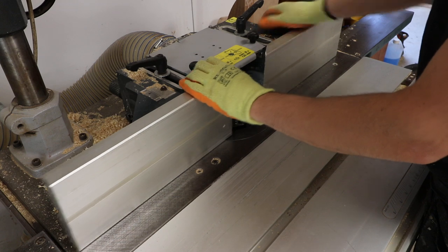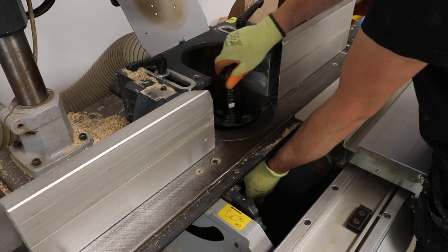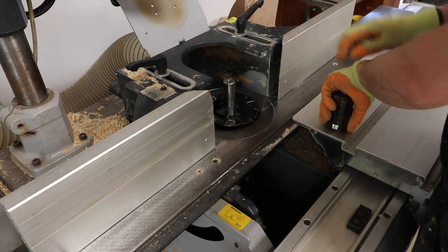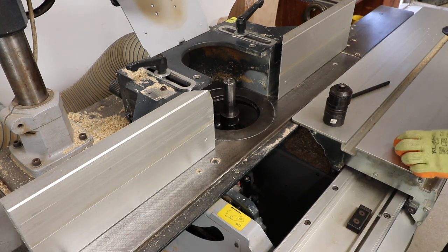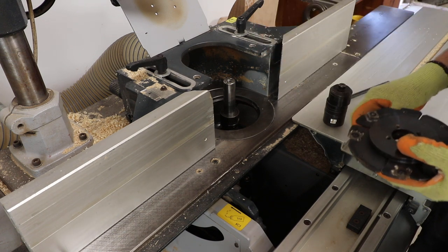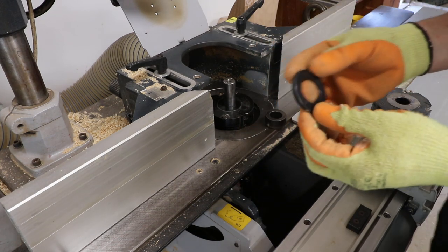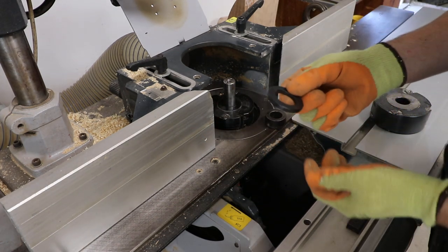So once I've set the groove in the timber, I take the cutter out and load up the rebate blocks to make the tongue. You don't have to use two rebate blocks like I've got - if you've only got one, you can just run the timber through twice, adjusting it to get the appropriate size tongue. You get a more consistent result if you use two rebate blocks or a cutter with a set governing width to create that tongue. I've got a spacer here that's 6mm - I'll put that in and try it for a start. I don't think it will be quite right but it's worth a go.